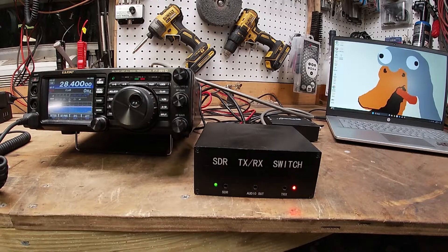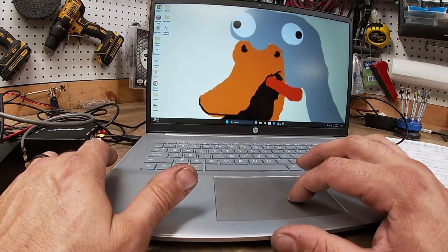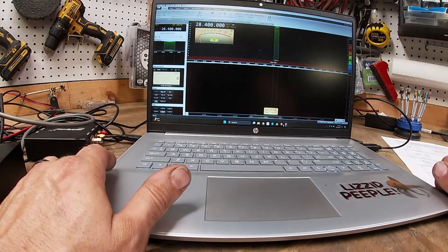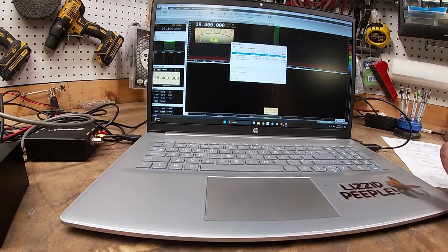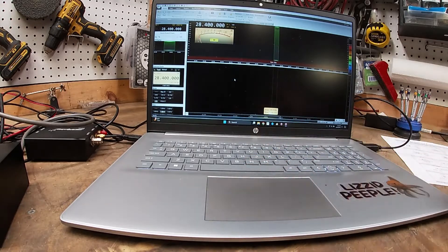Outside of installing all the drivers, I'll show you what programs you need and how to make this work. We're gonna open up the program called SDR Console — I already have this installed. You're gonna have to go through whatever drivers you need for your CAT cable and your SDR. I will say with the SDR Play, if you install SDR Uno it will install all the drivers you need to the point where it's just plug and play. So here we'll select RSP DX and start that.